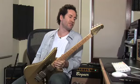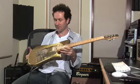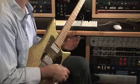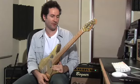Hi, this is Blue Saraceno and you're listening to a brand new set of coated regular slinky electric guitar strings. The coated string thing has been quite popular with the acoustic crowd because it's allowed them to keep their strings lasting a whole lot longer, and so now Ernie Ball has decided to foray into the electric guitar field.